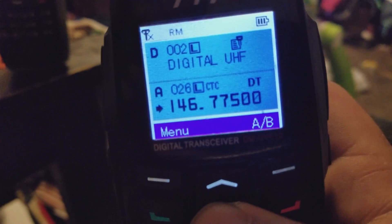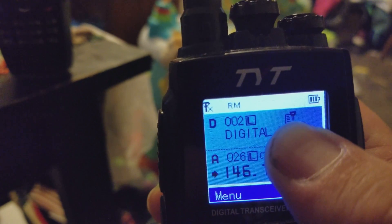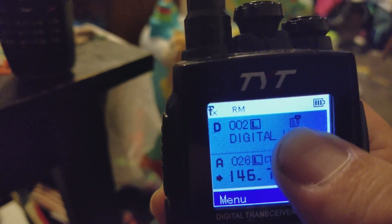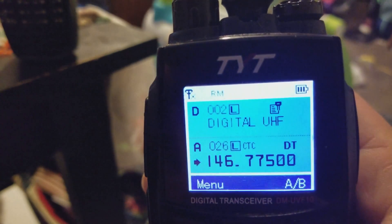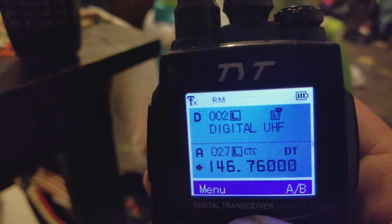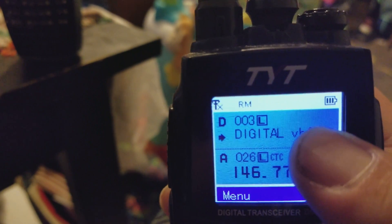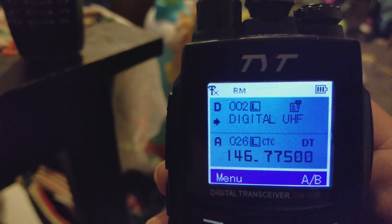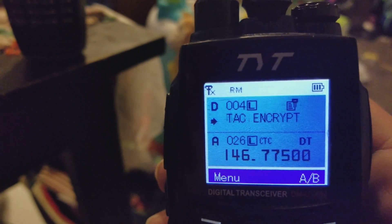See how it shows a little key right here above my finger — almost looks like a piece of paper with a key. That's telling you it's encrypted. If I move the arrow up, see how that key disappears, and then it's there again. That's just telling you that it is in encrypted mode.